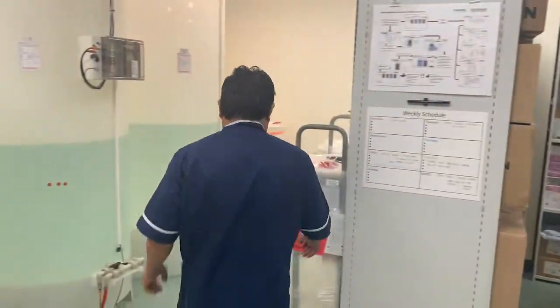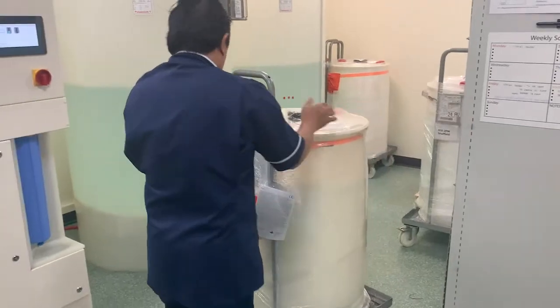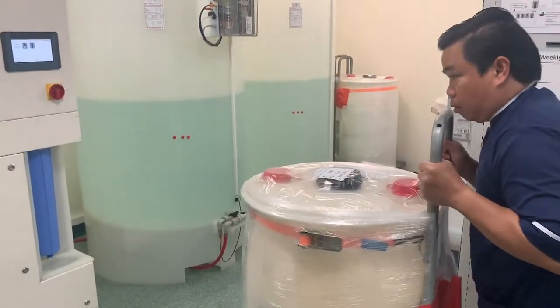The Ecomix carts are extremely mobile to aid with flexible storage. Here we can see a new Ecomix cart being moved ready for when the next batch is due.